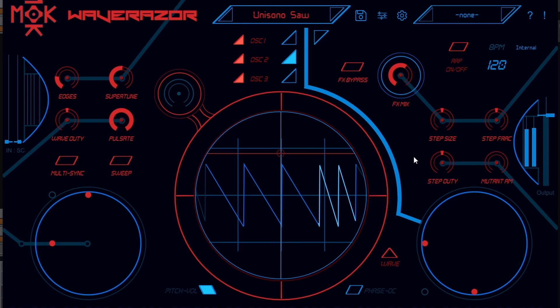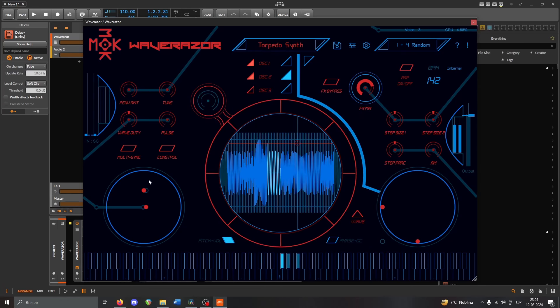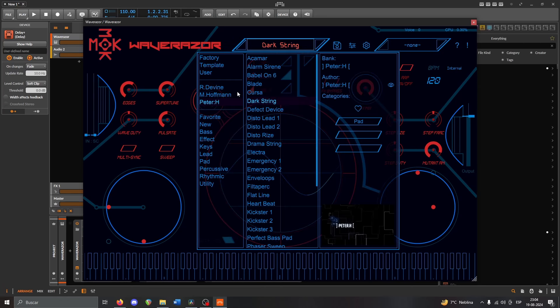Another thing I quite like is the amount of macros and controllers it has, because they let you program sounds that will mutate into completely different things. In that way it's also fun to explore all the presets and start changing these macros to get an idea of the possibilities of this synth.